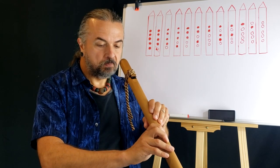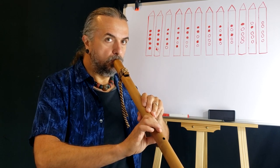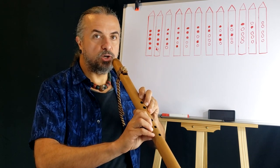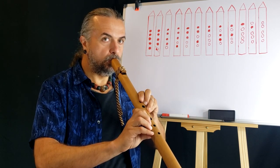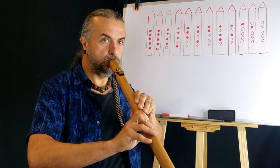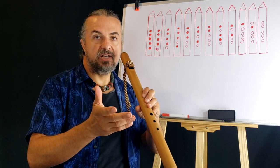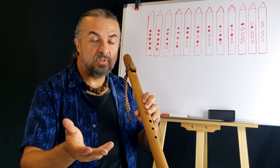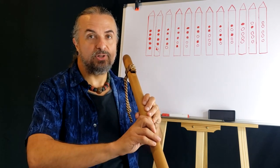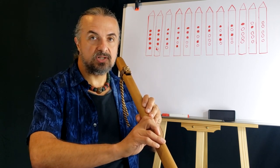To begin, breathe. We're going to play the scale up, and then we're going to go back down the scale. You'll notice I put a little vibrato on the ending of that note — that's not something you have to do, it's a habit I have. Maybe a good one, maybe a bad one — it's kind of for you to decide.